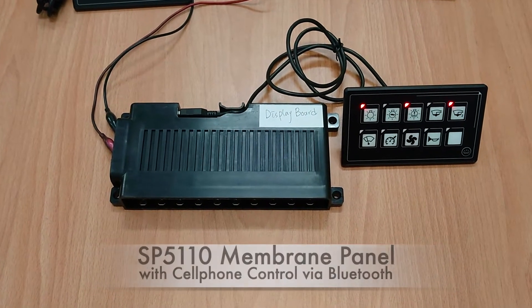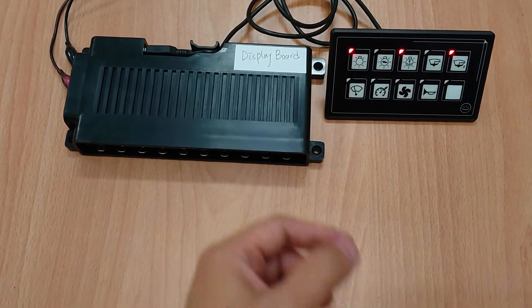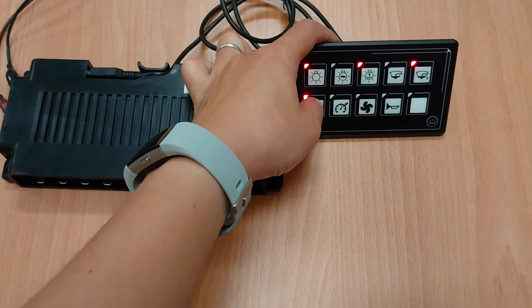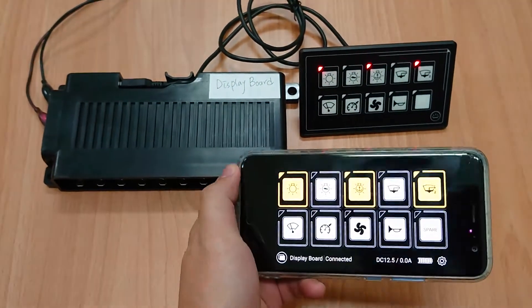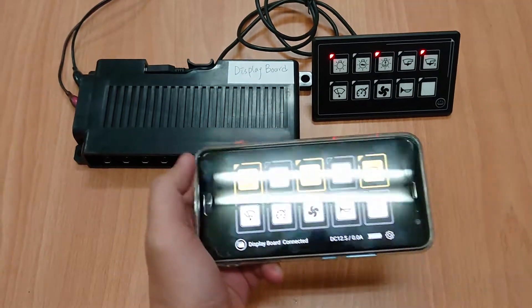Hello, this is a quick demo of the Bluetooth version of the Membrane Touch Panel. This is a Membrane Touch Panel 10P version, and now it comes with a Bluetooth version that you can use — your cell phone paired with the control box to control the devices.